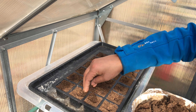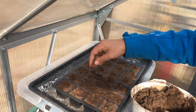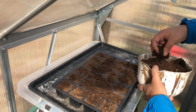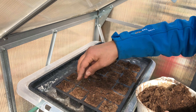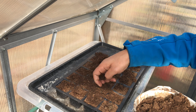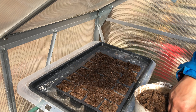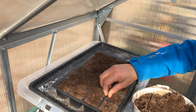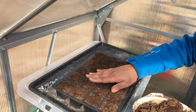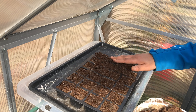You'll probably need to top up your trays a little bit and break up any clumps. Then give it a good water. When you water, make sure you use a sprinkler nozzle — otherwise if you just pour water over it, the seeds will probably be displaced from their positions and you'll have to start over. Everything is fairly well covered.